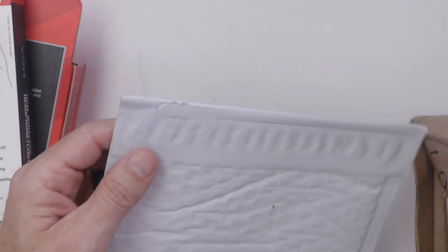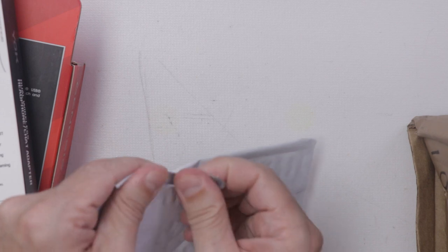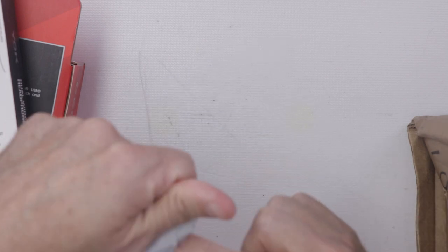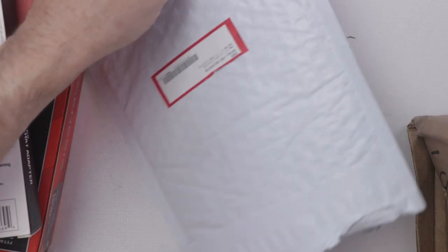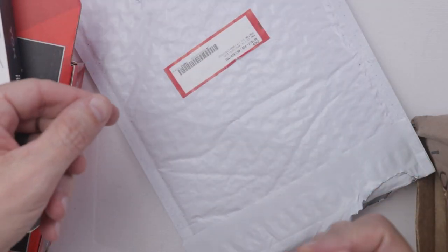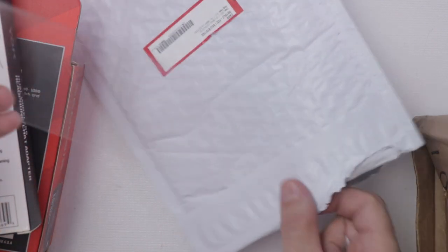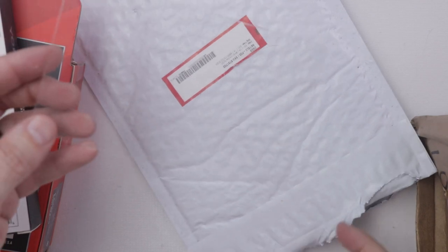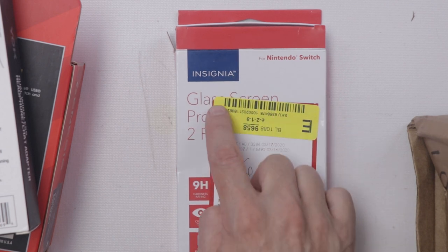This is apparently invisible shield glass as well, just in this envelope, which is a little weird. And it is literally just the piece of glass. That is quite the return — apparently someone just brought this back to the store. And then we have another glass screen protector.